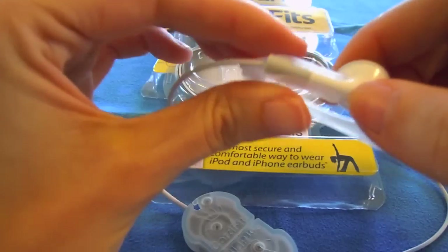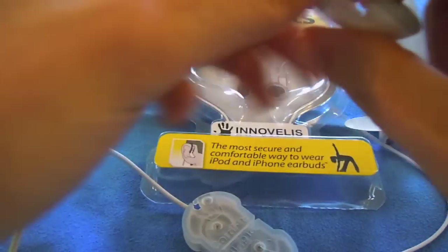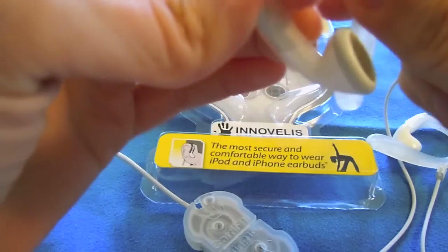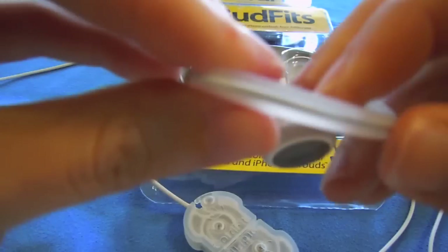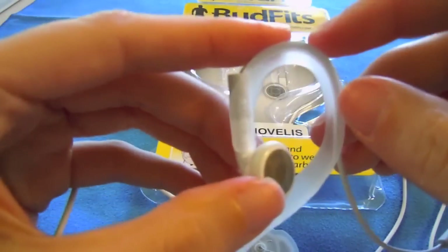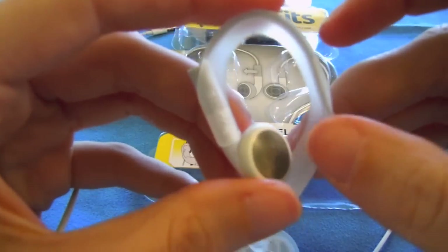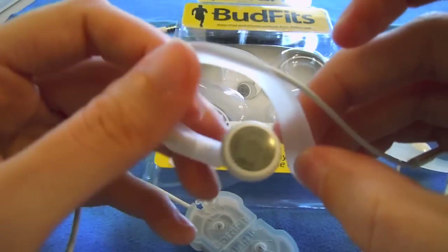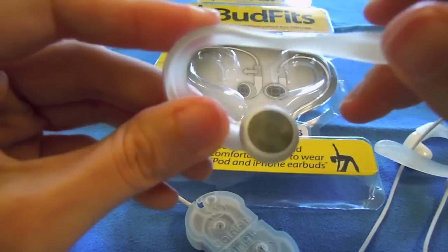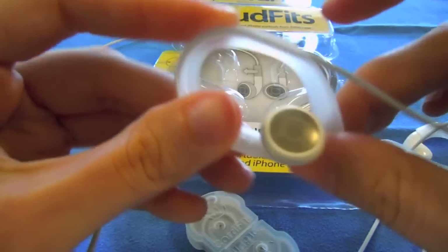Basically, you snap your earbud into the flexible little earpiece here, and then you take your cord and wrap it around that earpiece. It just kind of snaps into place like I'm showing you right now — has a very good fit there. I took a picture of me wearing these showing how they fit into the ear and around the ear. This piece here is very, very comfortable. You can see that it's very flexible and it kind of adapts to your ear when you're wearing it.